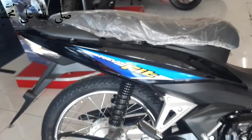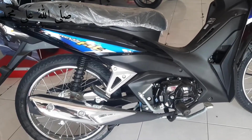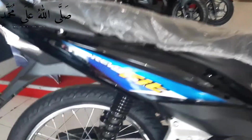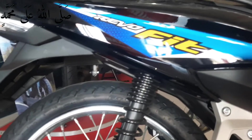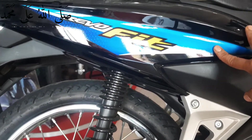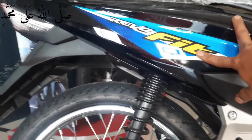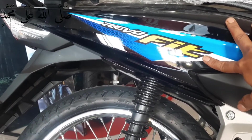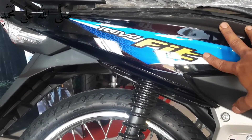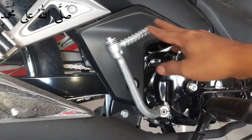Repofit, ini tampilan pada sparkboard sampingnya. Untuk pada bagian samping disini, sparkboard sampingnya ada tulisan Revofit disini. Stripping warna kuning, ada juga warna biru disini. Ini full hitam glossy, untuk ini bagian bawah stator bawahnya disini.